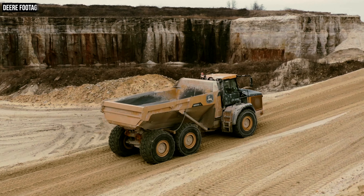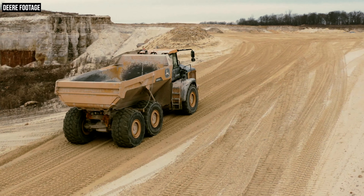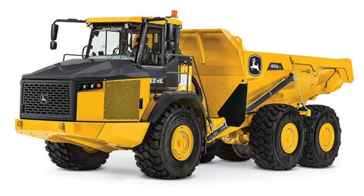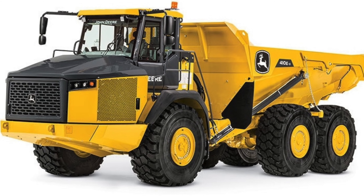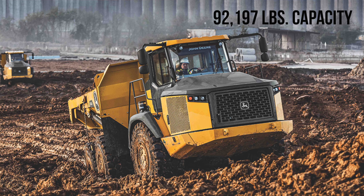So let's start things off with that new dump body, because there are several changes to talk about here. Before we get into those changes, I do want to note payload and capacity ratings. The 410 E2 has a rated payload of 82,157 pounds, while the 460 E2 is 92,197 pounds. Heaped capacity on the 410 is 30 cubic yards and 33 cubic yards on the 460.